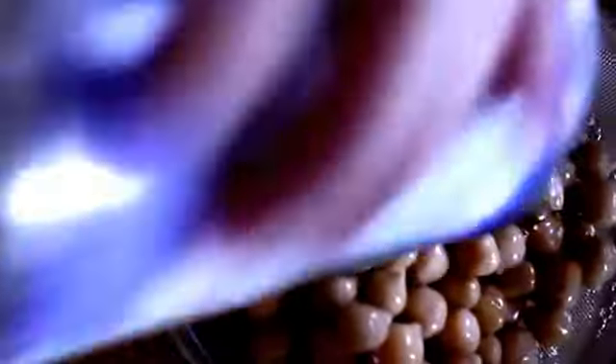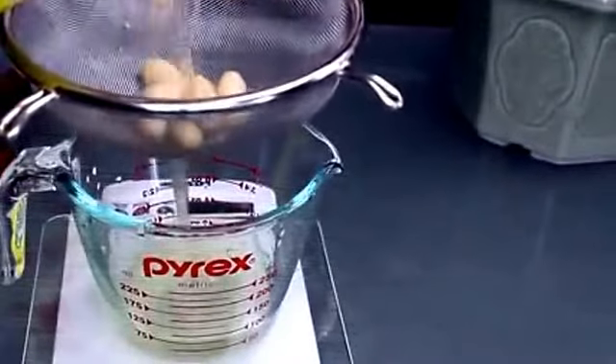Lucky us. I give you aquafaba, or legume egg, or bean brine, or bean juice. Just choose the term that is most appealing to you.